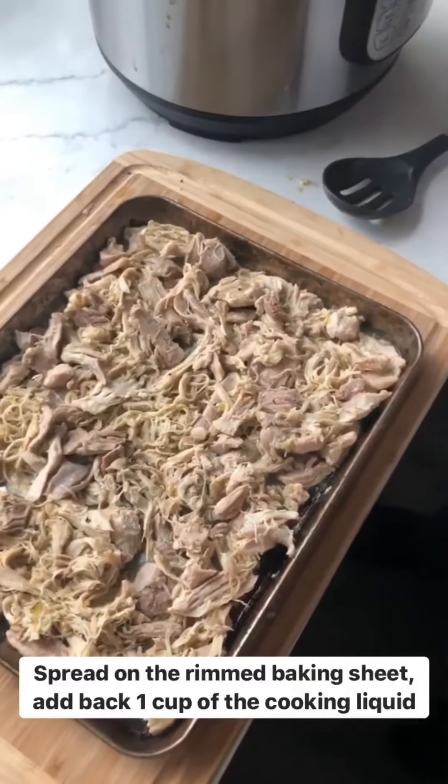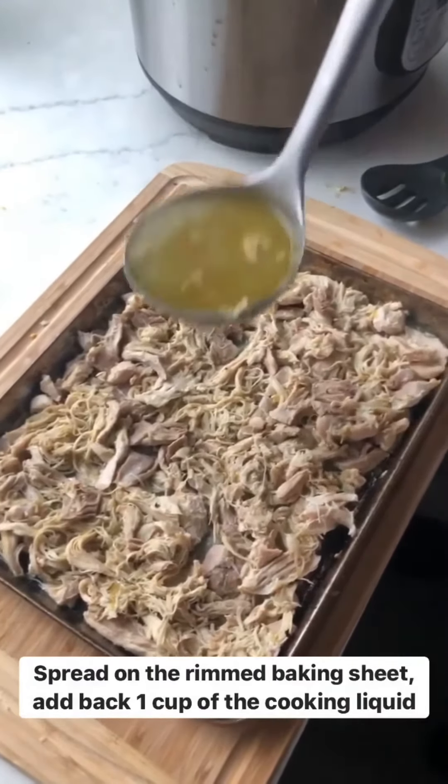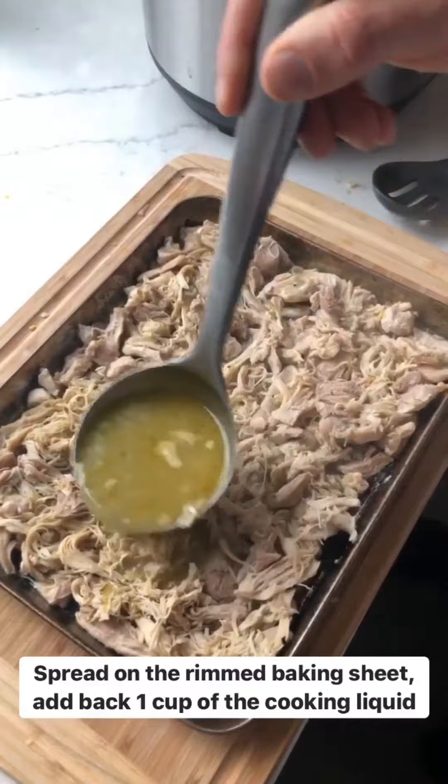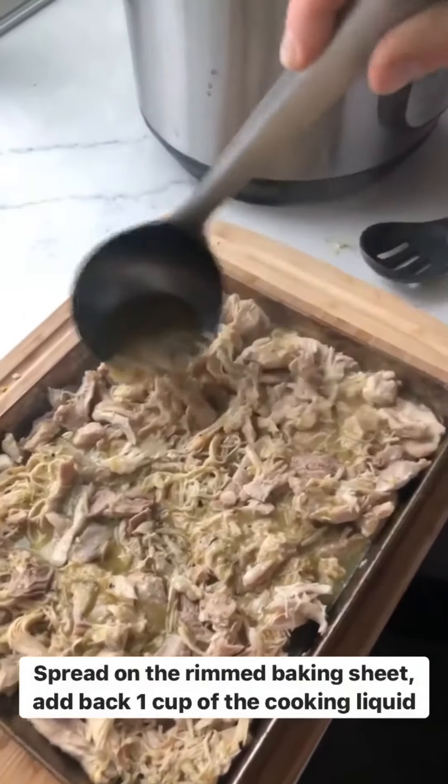They're all spread on the rimmed baking sheets. The last thing is we're gonna add some of the cooking juice back on — this is gonna keep them really flavorful and it'll evaporate. Then last, we'll get it into the oven to broil and get it real crispy.